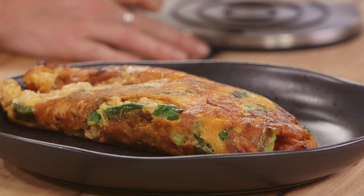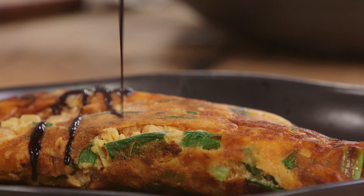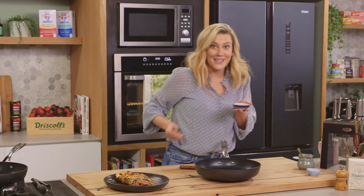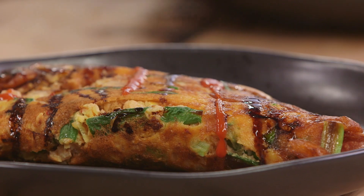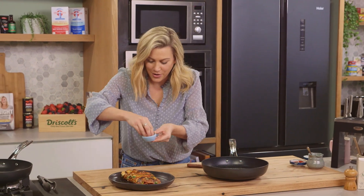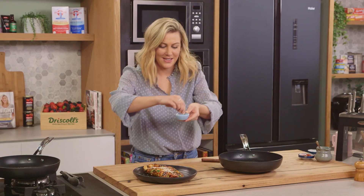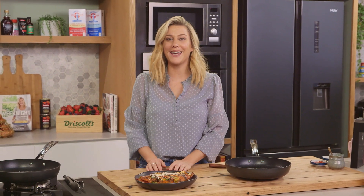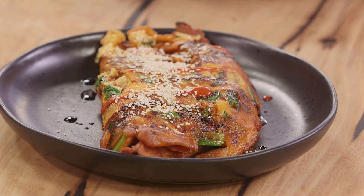That looks fantastic, but it's not done yet. With a spoon, we're going to add some kecap manis, which is a sweet soy sauce, and drizzle that over the top. A little chilli if you're that way inclined — just a small drizzle over the top too. Finally, I like to rain over lots of sesame seeds. There you have it — a very unconventional way of making a Korean pancake. But bacon, spring onions, kimchi — it's a fantastic combination. A very hearty breakfast or a light dinner.